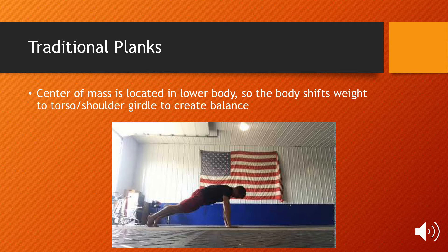Traditional planks are a very effective exercise for training the core strength of beginner athletes, but as athletes become more experienced, it begins to lose its effectiveness. This is because when performing a traditional plank, the center of mass is located in the lower body, so athletes tend to shift their weight towards their torso, as seen in the video. This leads to the shoulder girdle becoming the limiting factor of the exercise.